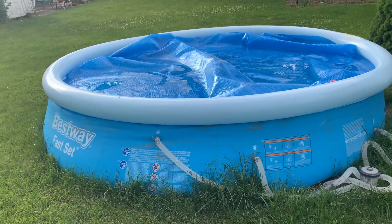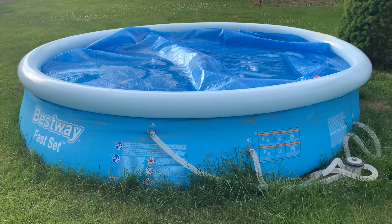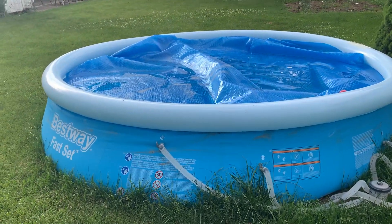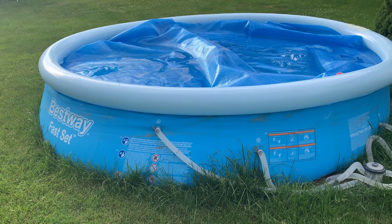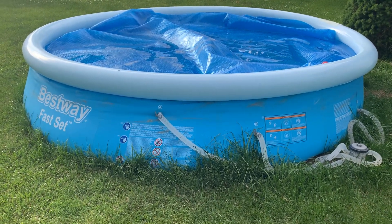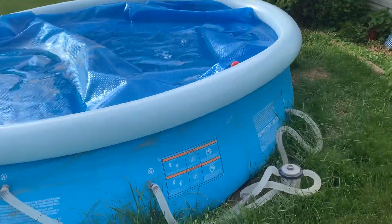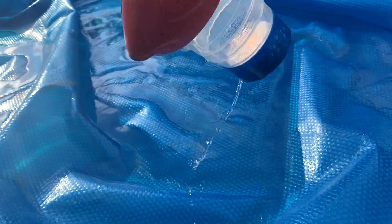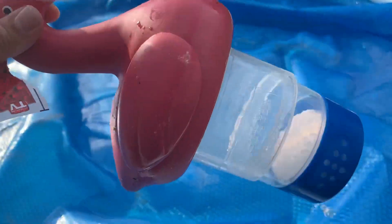We even invested in a cover for it just to help. This cover is amazing — it takes the sun and puts it into the water, and it's a lot warmer when you go to jump in. We throw a tab of chlorine in it, just quick and easy. It's got something left there in that tab — we're good to go.